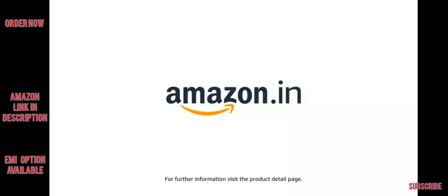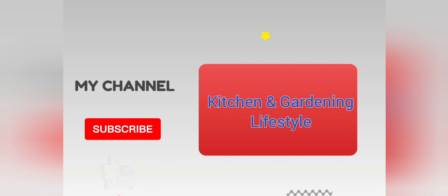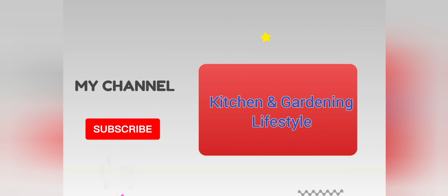The product comes with standard brand warranty. For further information, visit the product detail page.